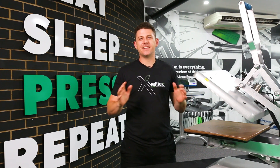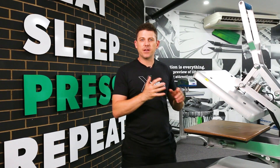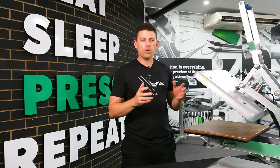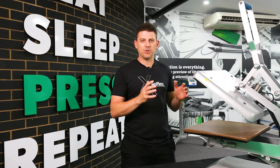Hey guys, Ben here from Velflex. Today I'm going to teach you how to calibrate your SDX Auto Clam — how to calibrate your pressure as well as your temperature. Temperature is really important. All heat presses need to be checked and calibrated every so often, so I'm going to take you through how to do that.